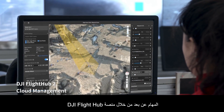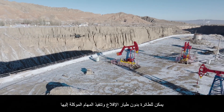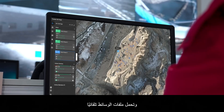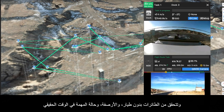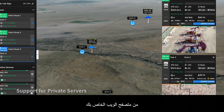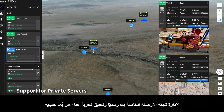Plan and perform remote missions through the DJI Flight Hub 2 cloud platform. The drone can take off, execute assigned tasks, and automatically upload media files. Check on drones, docks, and mission status in real time from your web browser to officially manage your grid of docks and achieve a truly remote work experience.